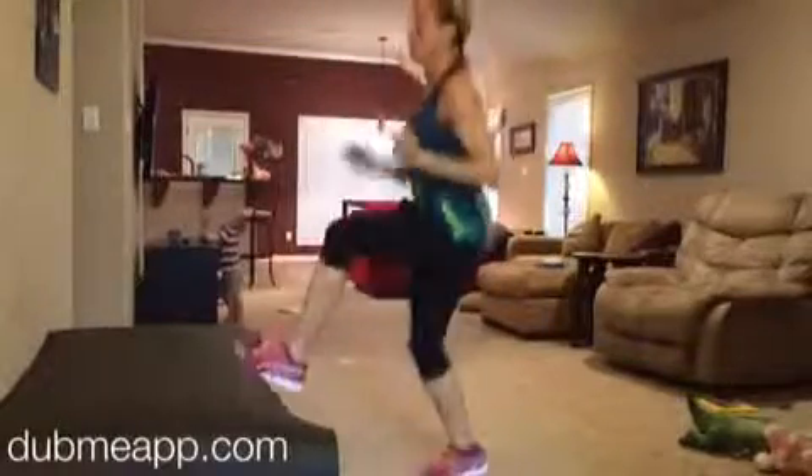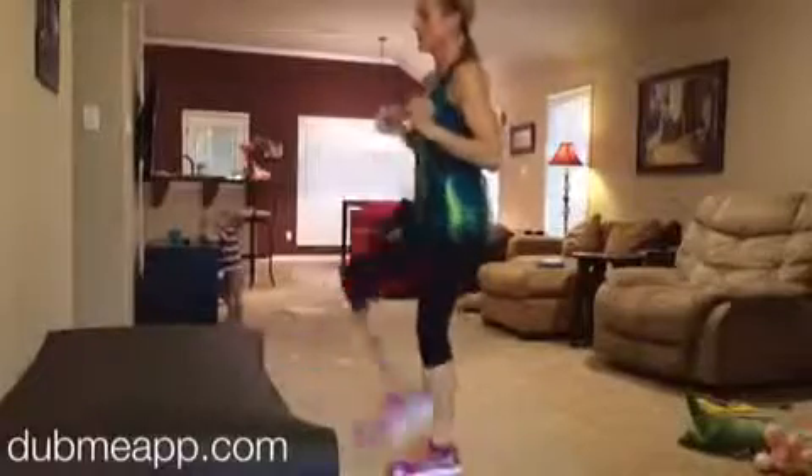And then toe taps for one minute. You can modify this if you don't want to jump.